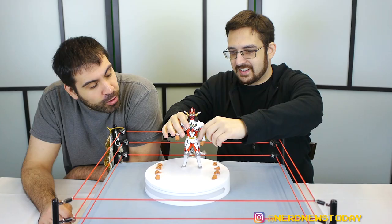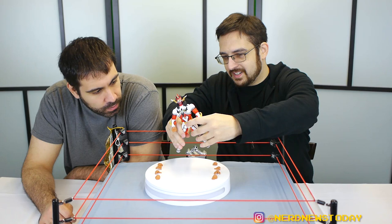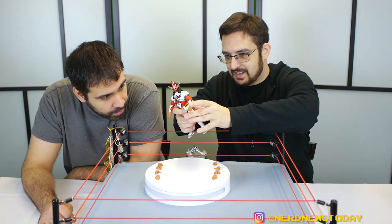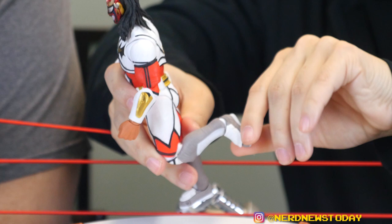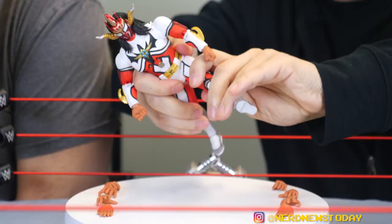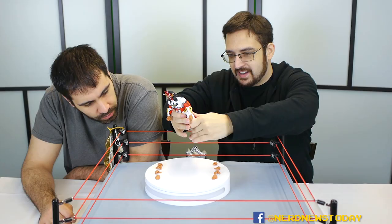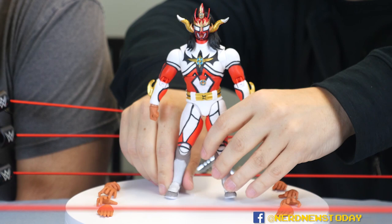Double jointed shoulder, double jointed elbow, bicep swivel. Wrists move around — we'll come back to those hands in a minute. Pretty good articulation in the legs — he can do a full split. And that softer plastic in that area helps out a little bit with that. Double jointed knees, ankles twist as well. He also has foot articulation, which is pretty handy, and toe articulation as well. One downside of Storm figures is that because they're bulkier, he can only get his leg about so high for head kicks. This figure is not stiff out of box, not loose out of box — it just is. This feels like the kind of figure I'm not going to have to worry about 10 years from now.